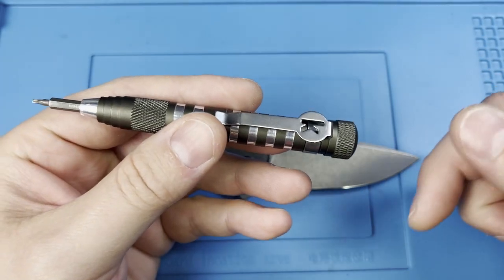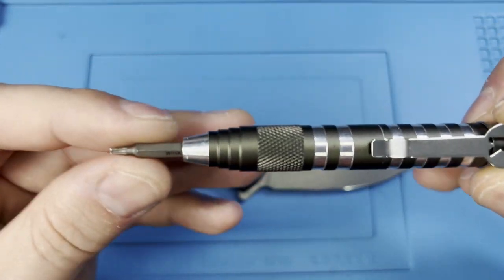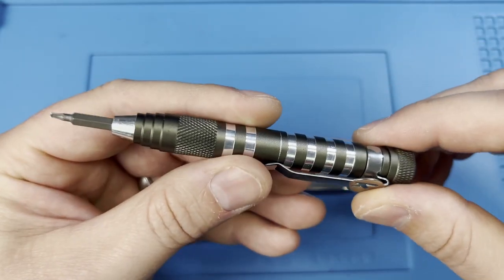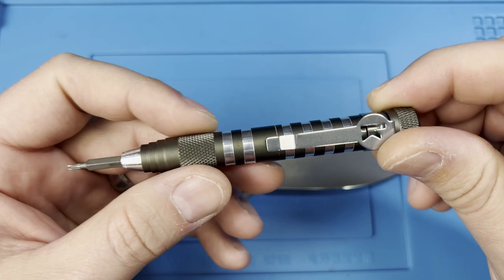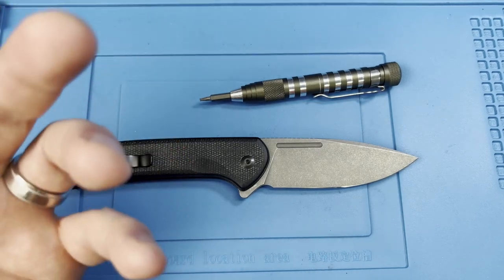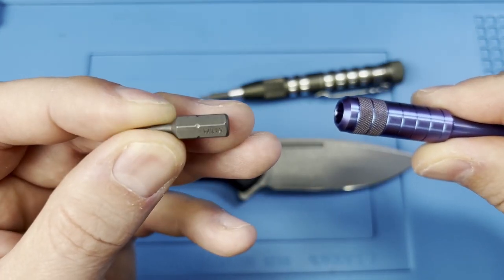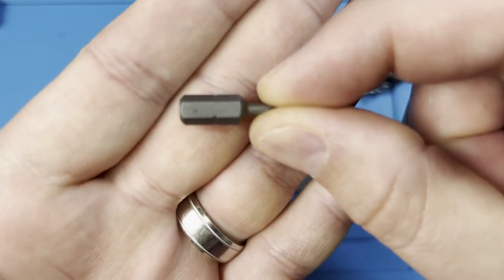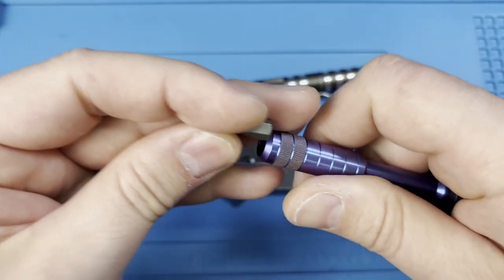If you haven't been in one of these disassembly videos before, I typically go through the tools — they're all linked at the bottom of the description. This is the Cursall bit holder with the smaller Weha bits. I like this because it has internal storage and because I have bigger hands it's a little more comfortable. I also recommend the Weha stubby bit tool — it comes with some Torx bits.